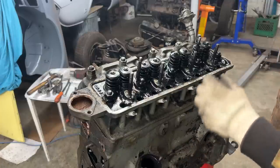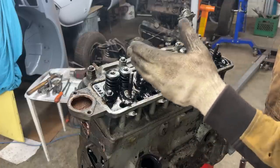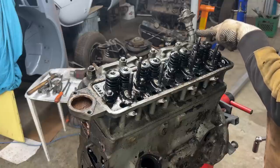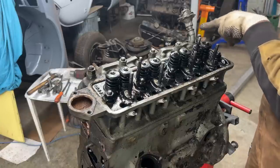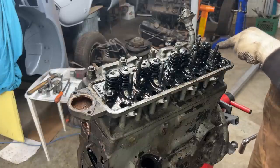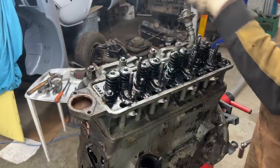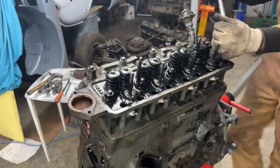Now we're going to start taking the head out. It's recommended to loosen the bolts in the reverse of the tightening order — from outside toward the center, like a spiral. I already loosened one because I used that stud to lift the engine — it's designed for that, but the eye was missing. I'm going to loosen the outside ones first, then work inward, and then remove them completely.